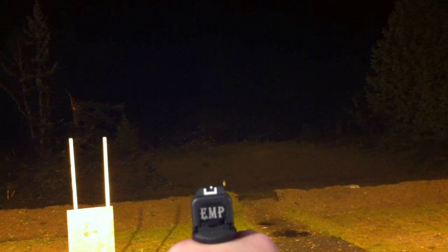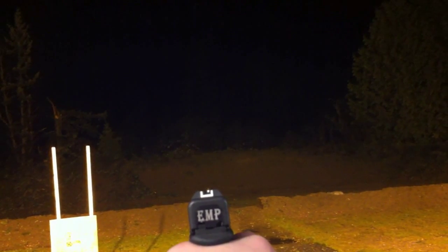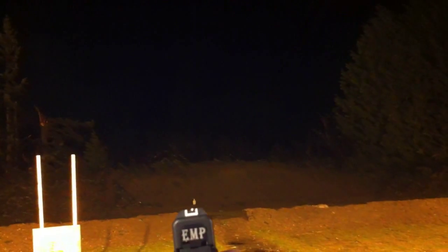There you go. Here we go, see if I can hit this steel plate out there through the camera. I don't know if it's going to happen. Oh my god, that was lucky.